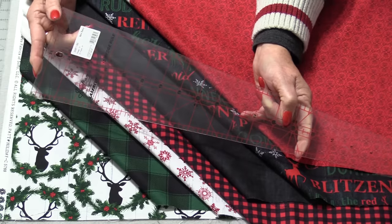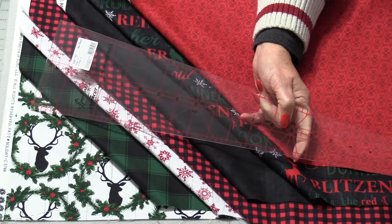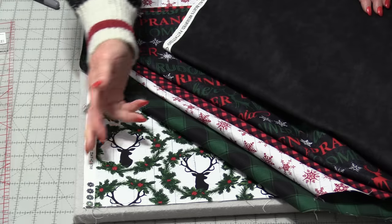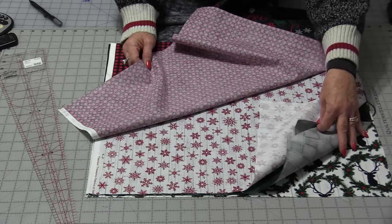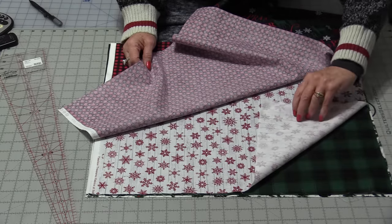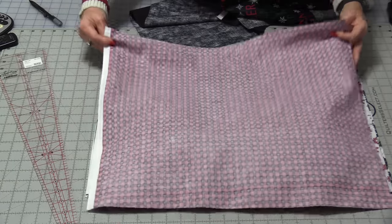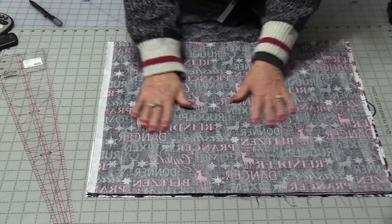We will need a total of 36 wedges to make an entire circle. I'm going to lay them out in the order that I want to sew them. Each of these are going to be sewn together in a repeat. I'm going to lay the fabric out in the order I want them sewn together. The first three are going to go face-side up.